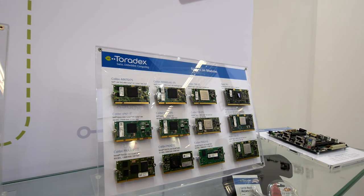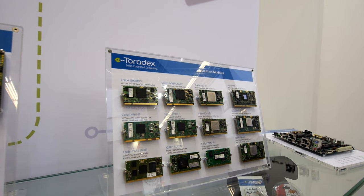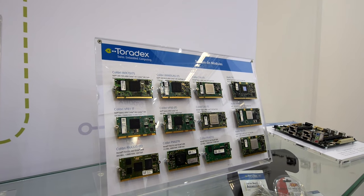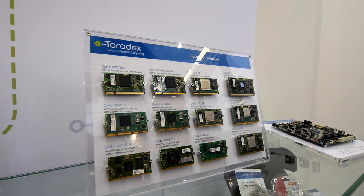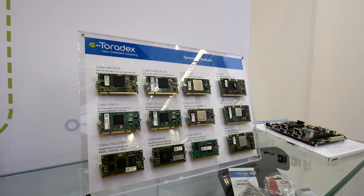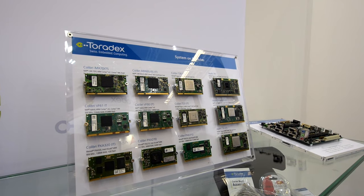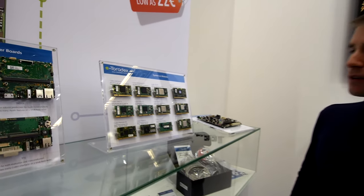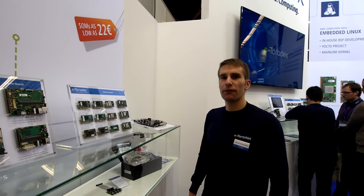So let's start over here with the iMX7D. That's a new SOM based on the NXP i.MX7 — it's a brand new processor. The highlight with that product is definitely efficiency, so it's a really low power but still high performance module.